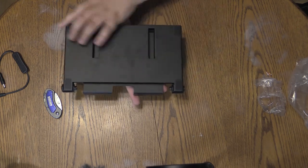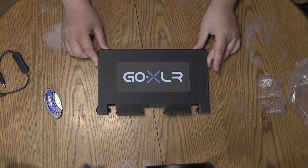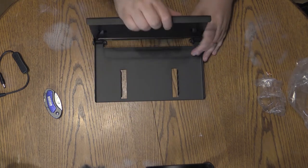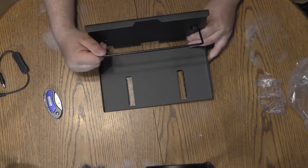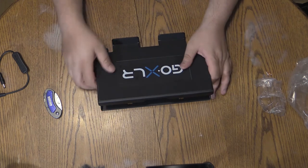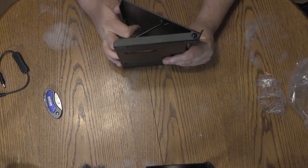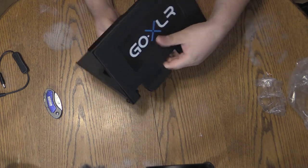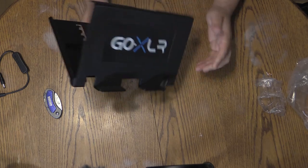On the back side you have four rubber feet to keep the metal from being in direct contact with your desk and to keep it from sliding around. On the inside, you have a bar and some hooks where you can adjust the angle of your GoXLR. You can either set it flat all the way to the bottom, or all the way up into a nearly vertical layout, depending on how you want to set it up.